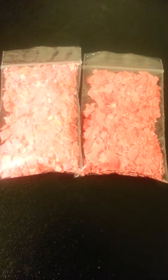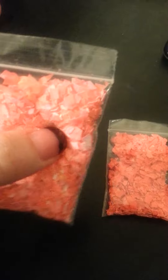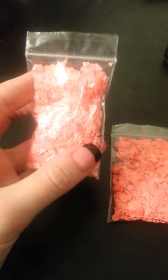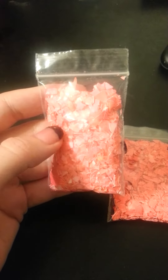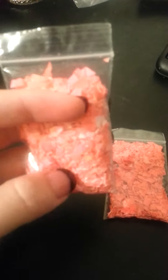I wanted to do this quick video on some eggshells that I made for nail art. I took some actual eggshells I was going to throw away and put them in food coloring — a bowl with just a little bit of water and some vinegar, because the vinegar helps the eggshells take to the color.